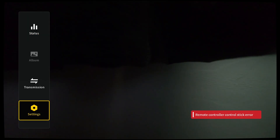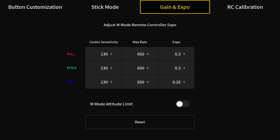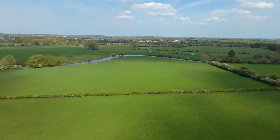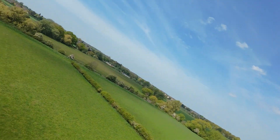To turn the attitude limit off, go to your settings menu in your goggles, then Control, then the Remote Control menu, and navigate to the Gain and Expo screen. There you will see the attitude limit is toggled on — just toggle that off and you're good to go. With all of that out of the way, you are finally ready to take to the sky and fly in manual mode. I would strongly recommend finding a very, very open, clear space without many obstacles and not many people around, because you will crash. Don't feel bad about it, but you definitely will crash, probably quite a lot.